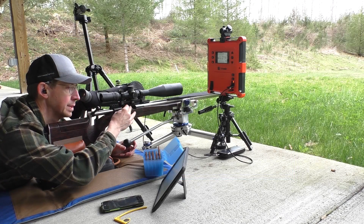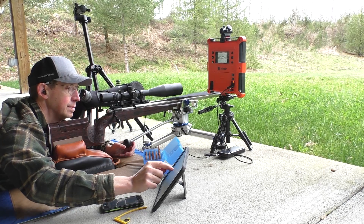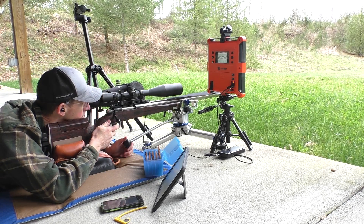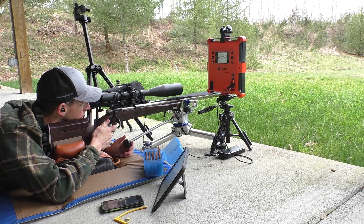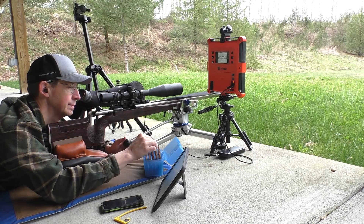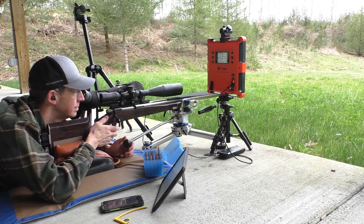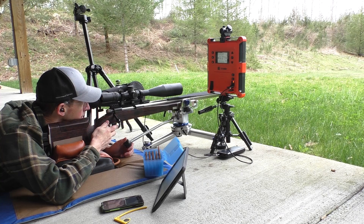From my perspective the Vihtavuori N165 works quite well at these low temperatures. What I don't have is data on shooting it at higher temperatures — I did shoot it in a very warm barrel at the end and it seemed to handle that well without going crazy, but I haven't tested it at 90 or 100 degrees Fahrenheit outside air temperature to see if there's actually a difference.